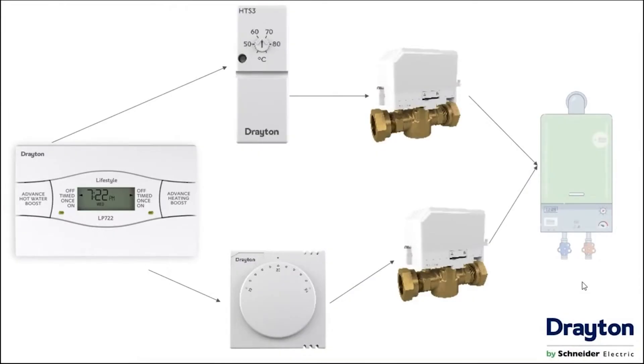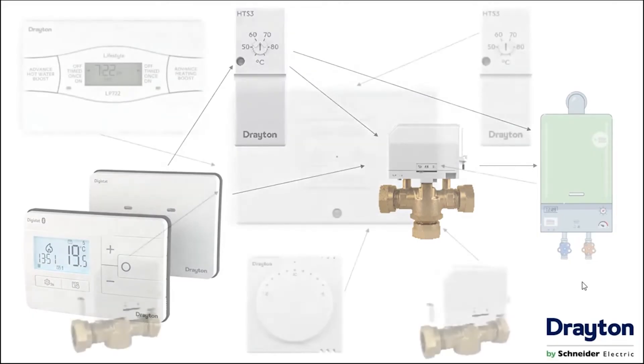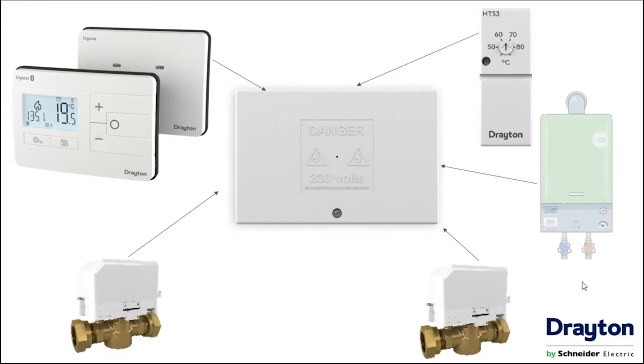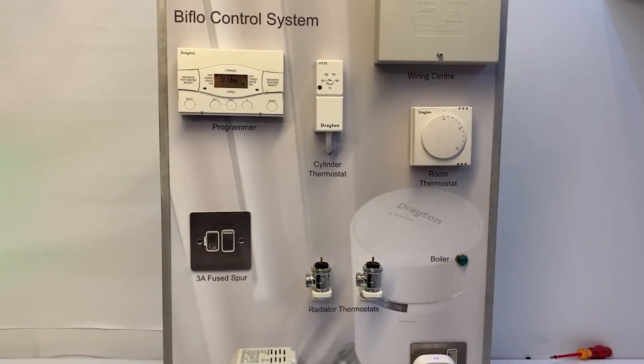The essence of the RF902 is that it can take the place of a programmer, giving you control of both central heating and hot water from the control itself and from an app via the Bluetooth link. Here is a process flow diagram of how a typical twin zone system works — we can replace the room stat and the programmer with the RF902 receiver. The same applies to a mid position system: retain the hot water control, and simply replace the programmer and room stat. In reality everything will be connected by a wiring centre, but the same principle holds. When the room stat is removed, we need to replace that connection with a link wire to ensure continuity from the programmer to the motorised valve — the exact same process as when upgrading a traditional system to Wiser.